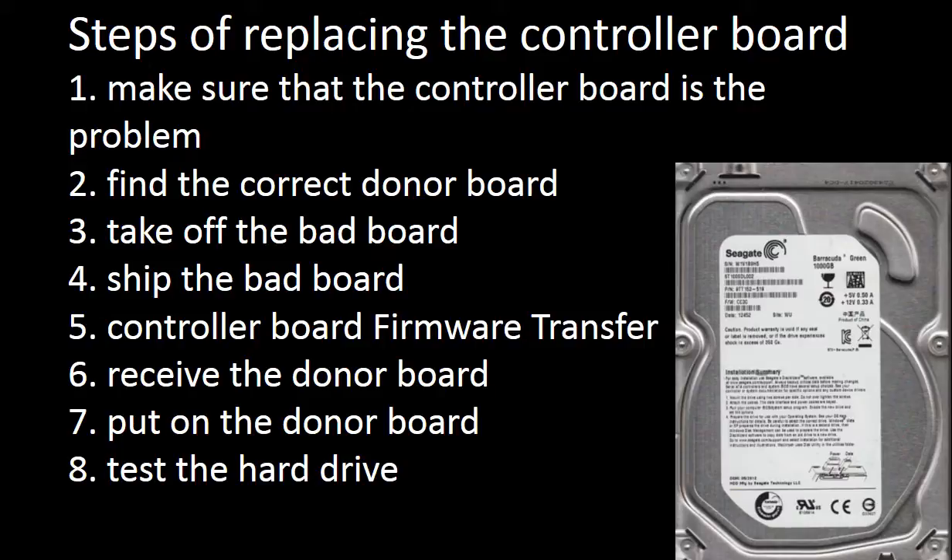To fix a hard drive by replacing the controller board, there are the following eight steps: 1. Make sure that the controller board is the problem. 2. Find the correct donor board. 3. Take off the bad board. 4. Ship the bad board. 5. Controller board firmware transfer. 6. Receive the donor board. 7. Put on the donor board. 8. Test the hard drive.